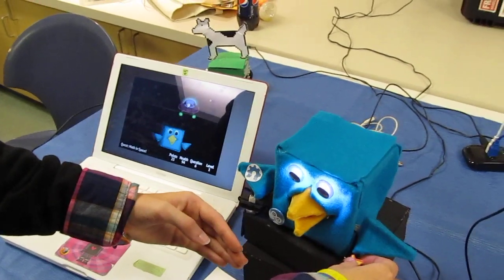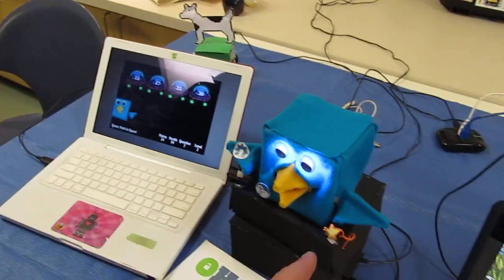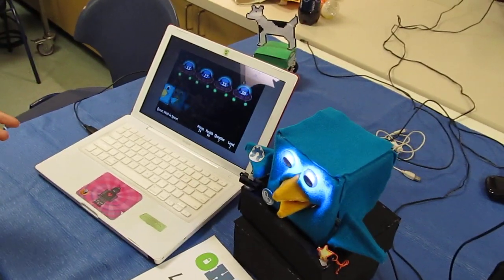So when you have your hand in the position, it moves the sprite on the screen, and then you push the button and it fires. And it's even picking up us moving.